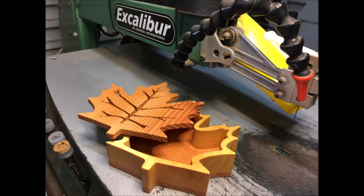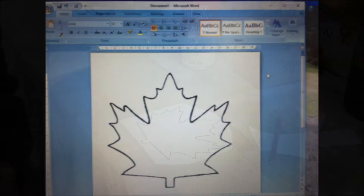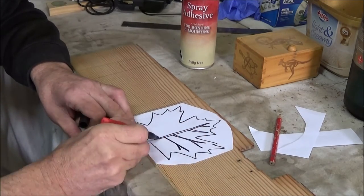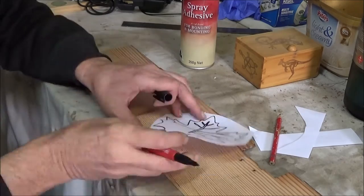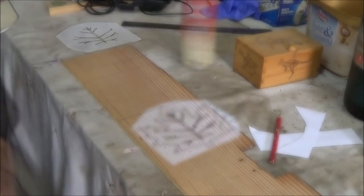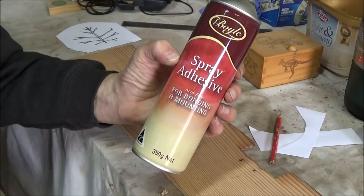This is the finished product that we're aiming for. This requires no plans — I just found an outline of a maple leaf on the internet that I liked, put it into Word and printed it out. Now I'm just hand drawing some veins on the leaf to give it a little bit of extra interest.